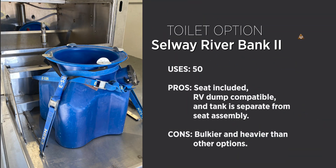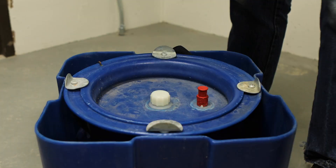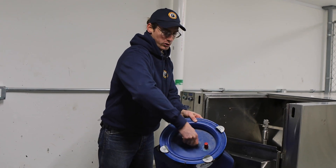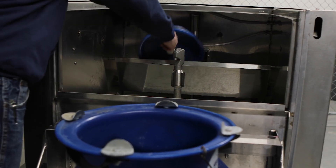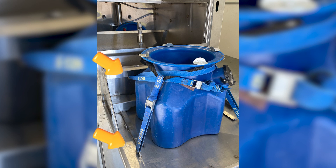This is another agency approved portable toilet product made by Selway Fabrications. It's called the Riverbank or the Riverbank 2 toilet. It consists of an outer box that serves as the seat, and as you can see, the inner tank inside can be easily removed. It also has a garden hose attachment for cleaning out, and an RV dump attachment on the side. The top comes off to be cleaned in the back of the SCAP machine. To prepare this toilet for cleaning, the Riverbank 2 should be strapped from the handles to front anchor points on both sides, with an additional strap around the toilet to back anchor points on both sides of the hopper door.